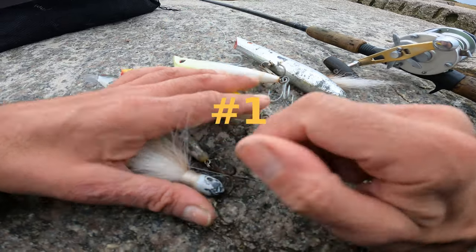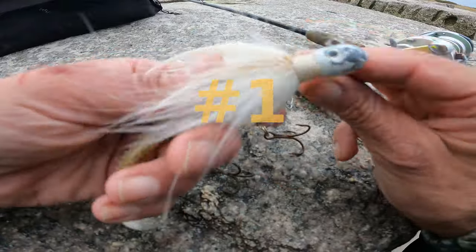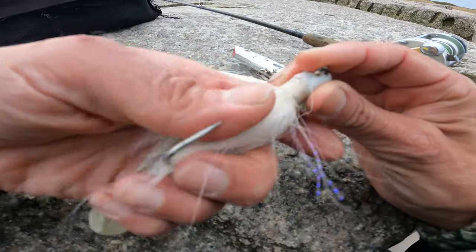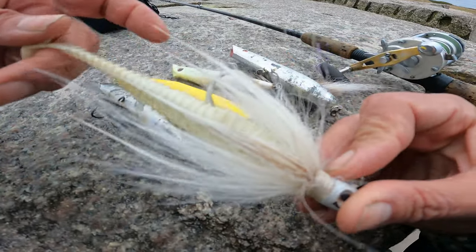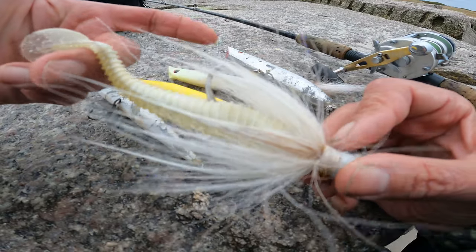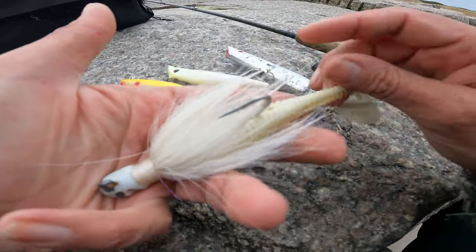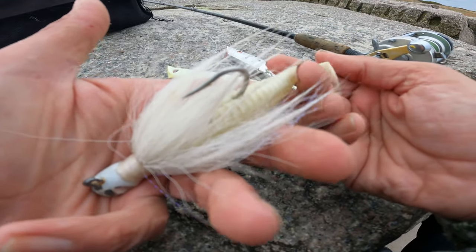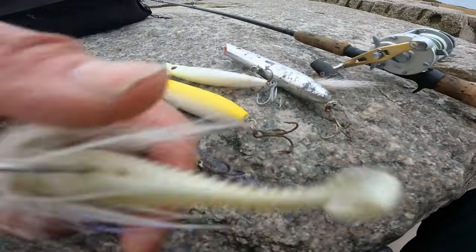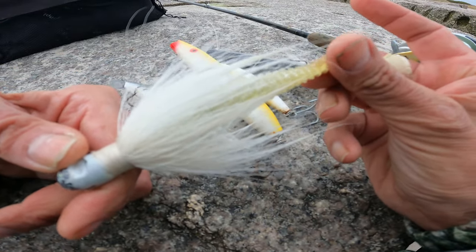And finally, coming in at number 1 for fall surf striped bass and bluefish fishing lures is the bucktail. I've had some phenomenal results fishing the billy bucktail this year exclusively. Really a full, user-friendly surf fishing lure — very versatile, very effective. Coming in at number 1, fall surf striped bass fishing lures: the bucktail, specifically the billy bucktail with the paddle tail on it.